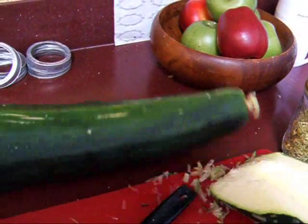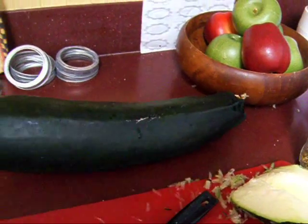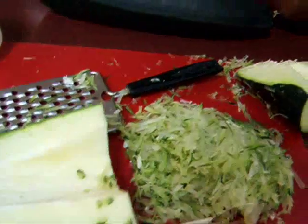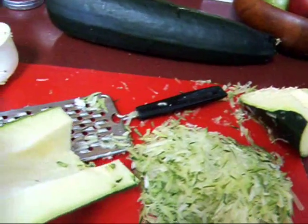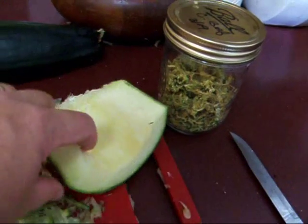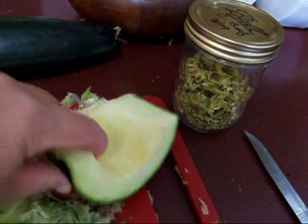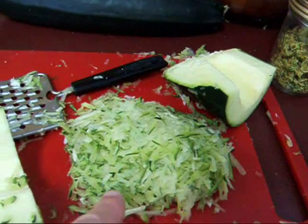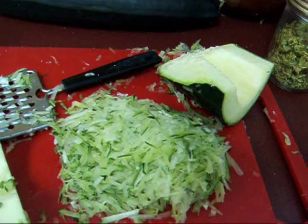They're a little bit too big to roast or just to cook up for dinner, and they get seeds. What I do with mine is I cut them just like you would a regular squash — cut them in half or whatever — and I scoop out all the seeds so I just have a hollowed out squash, like a winter squash. Then I grate it up and I put it in two-cup packets for zucchini bread.